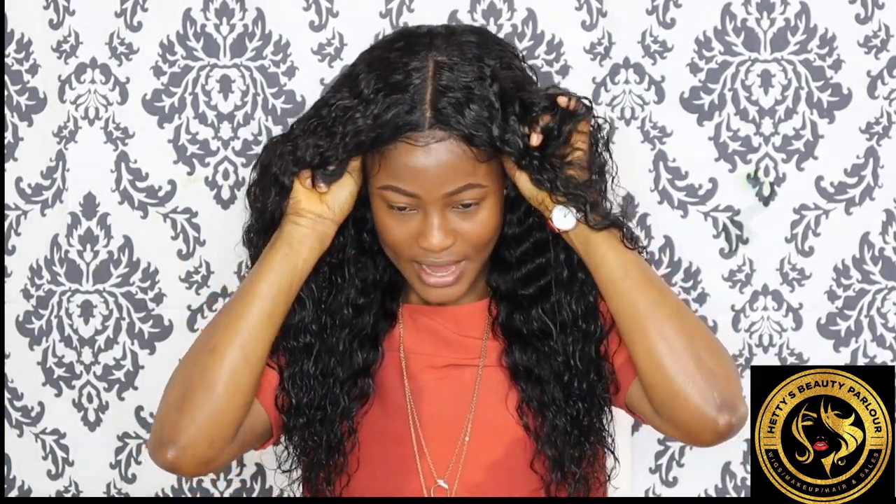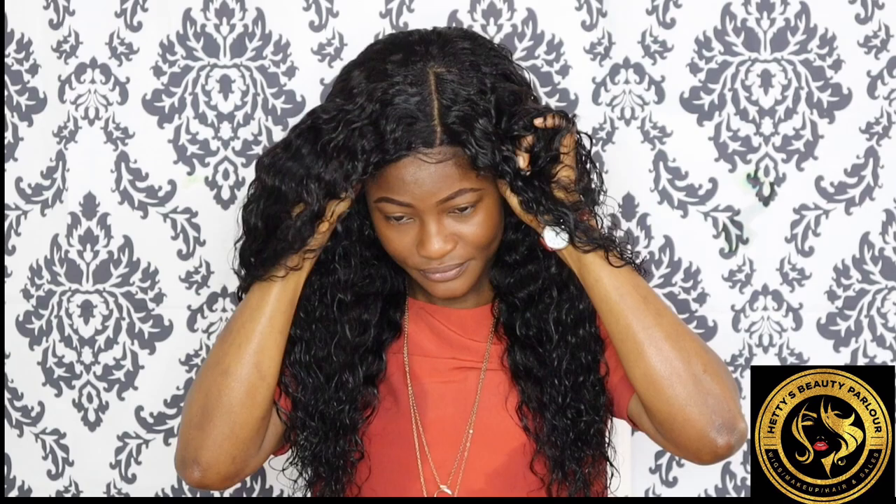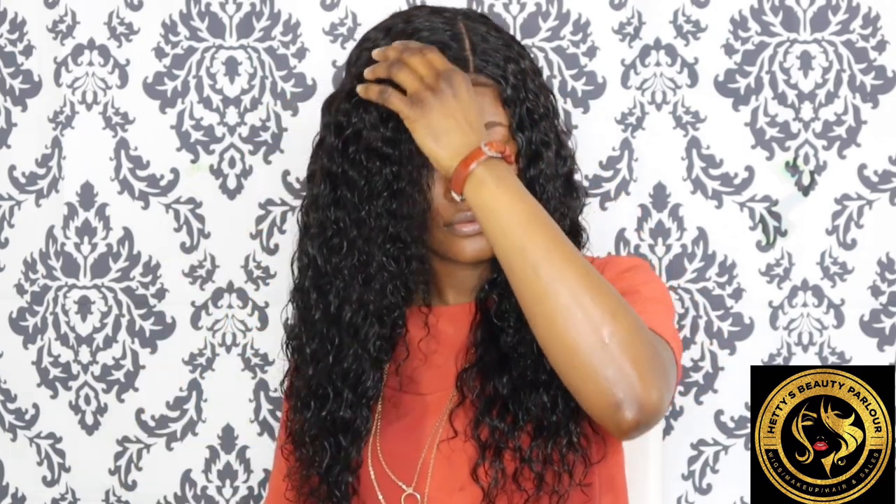One thing I also want to tell you is that you can actually shift it to any side of your choice. So if you want it to be a side part — always make sure you work with your edges so it looks more natural. Side part like this, or I can put this one at the back. This is how it looks; I love this hair, it makes me look bougie — you know, that big girl kind of look.